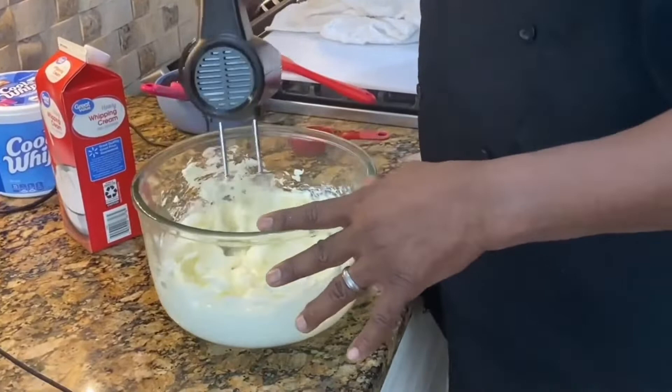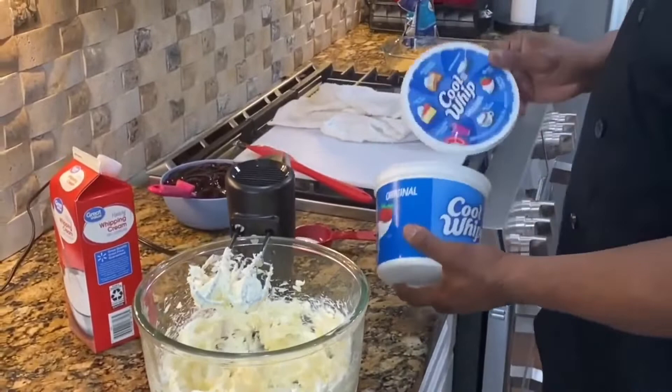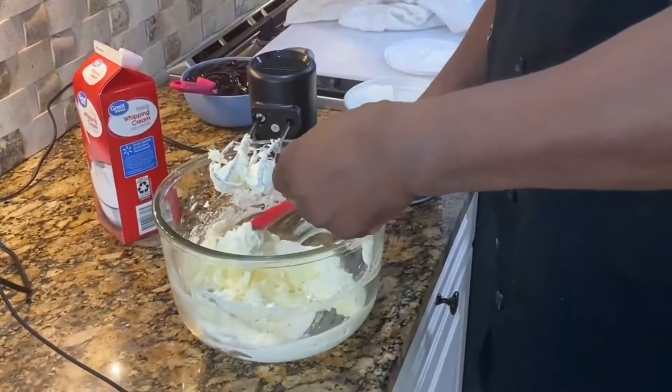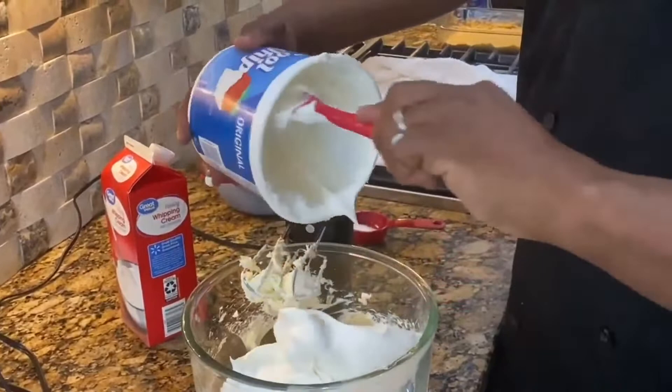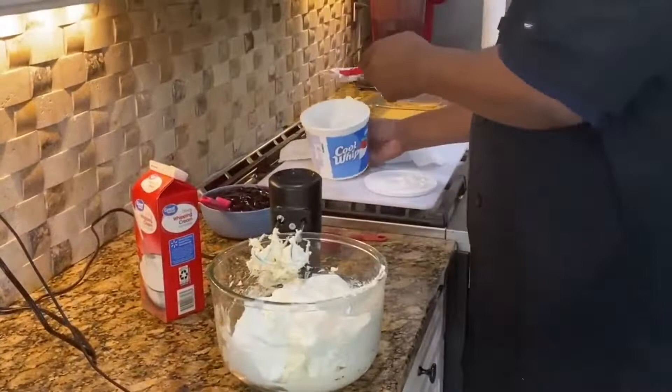Now I'll scrape down my bowl and add in the Cool Whip. Yeah, that's nice and soft — that's just what I was looking for. We're gonna add a little bit more sugar to this. We're about three quarters of the way done.